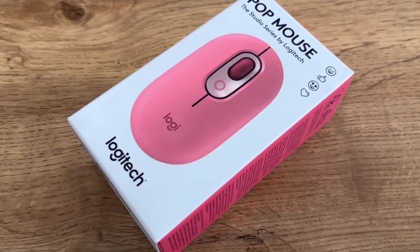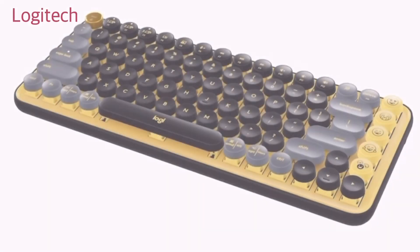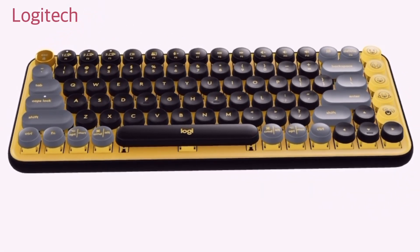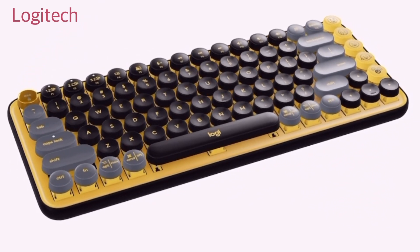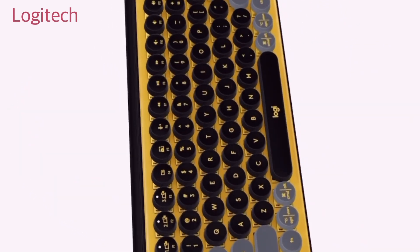Because it's a Logitech Pop mouse, you might have guessed there's also a Logitech Pop keyboard — it's a mechanical keyboard called the Logitech Pop Keys, a very cool keyboard with some emoji buttons. That's something to check out if you want a matching keyboard for your Pop mouse.